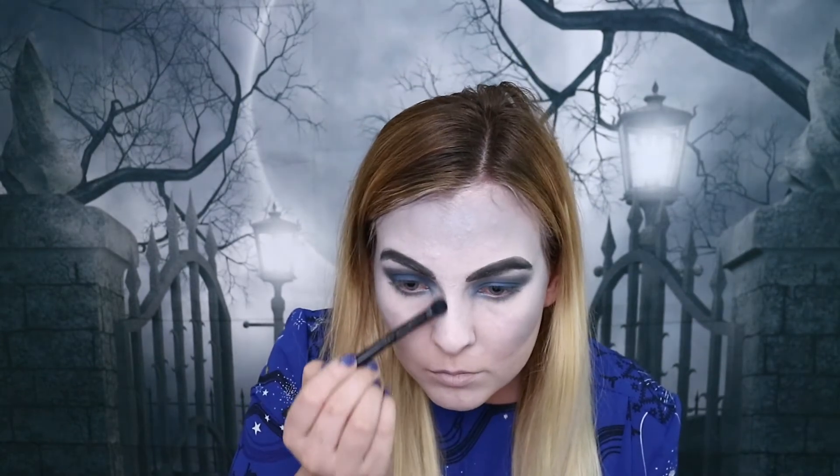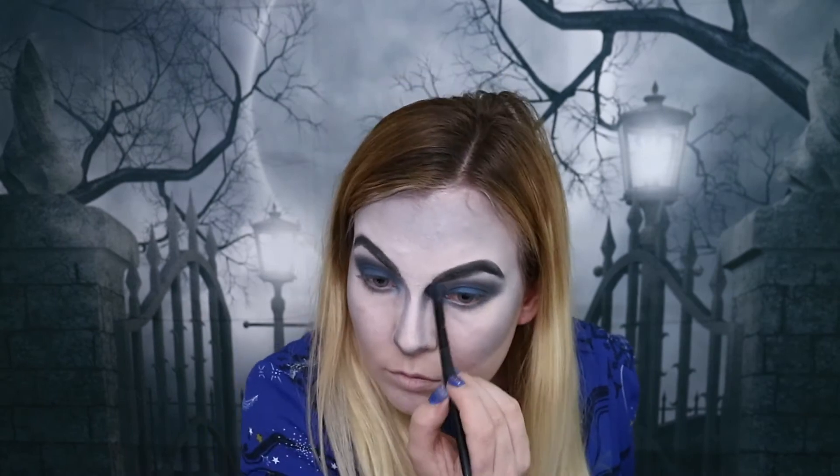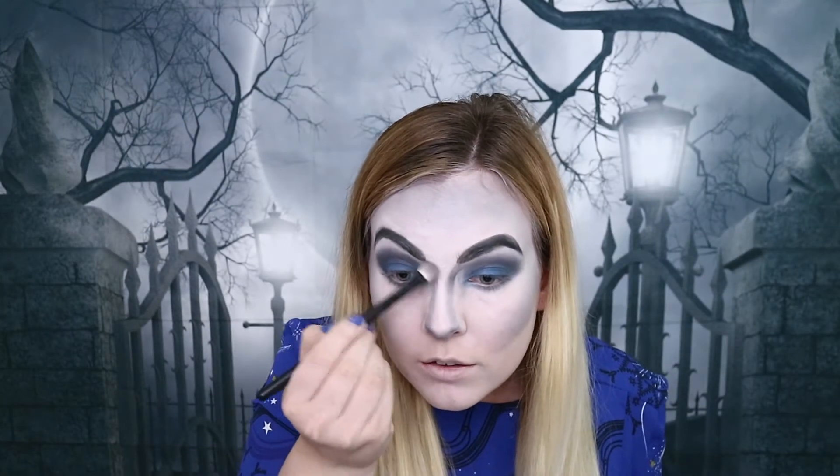Taking the same brush I used for my eyeshadow and the same black eyeshadow from this palette, I'm going to contour down my nose. I'm just buffing that out to take away those harsh lines. And that is my witch's nose complete.